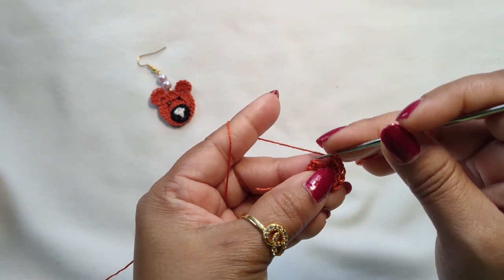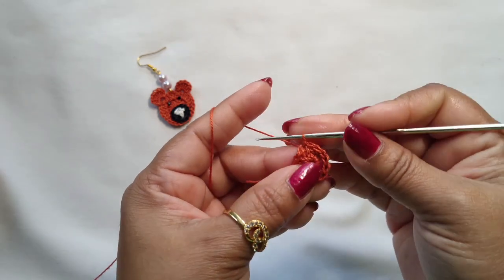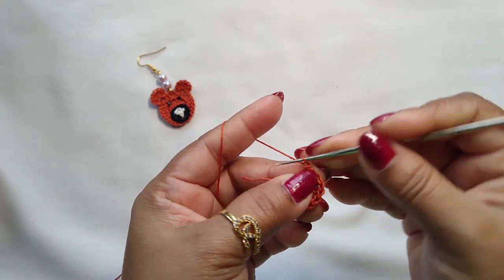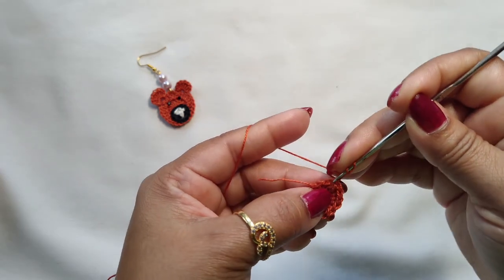Continue counting: 1 double crochet, 2 double crochet, 3 double crochet. Into the first stitch, make a slip stitch. So we got 15 double crochets in this round. Let's go for the second round — chain 3 again into the same stitch.